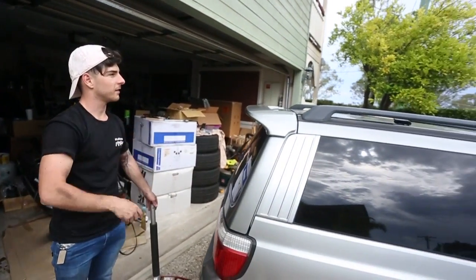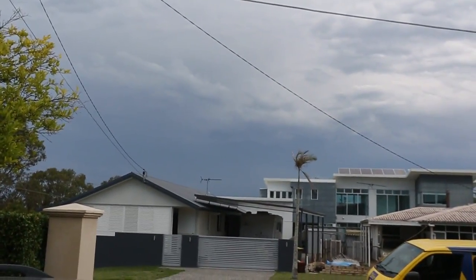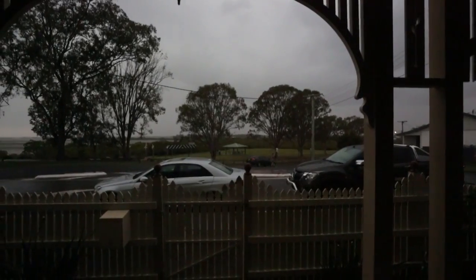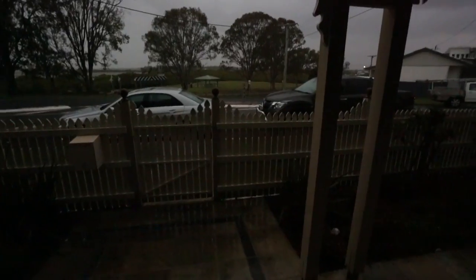It looks real stormy over there. Let's go get food. In classic Brisbane fashion, it has started absolutely pissing down rain. So now I can't finish this until the weekend. I guess I'll just cut it here and do Part 2 when I can get the front ones in. If you could like, comment and subscribe I'd really appreciate it. Have a good one guys, see ya.